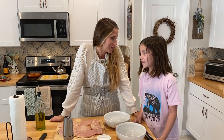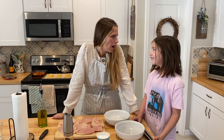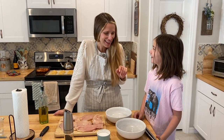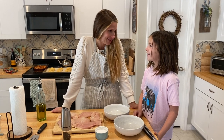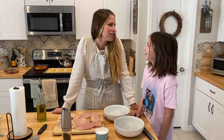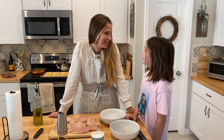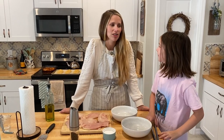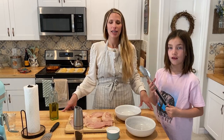It is the best chicken in the world, right? What chicken is better than my honey chicken? Chinese chicken. She loves Chinese food. Second best chicken in the whole world is my honey chicken, if you really love Chinese food, like Skylar does. We are going to make the easiest and best chicken ever.